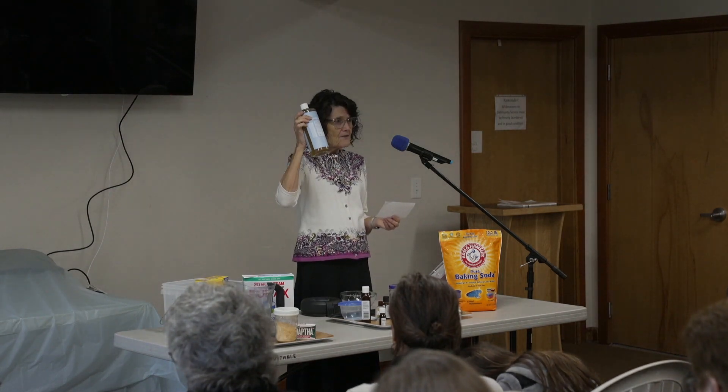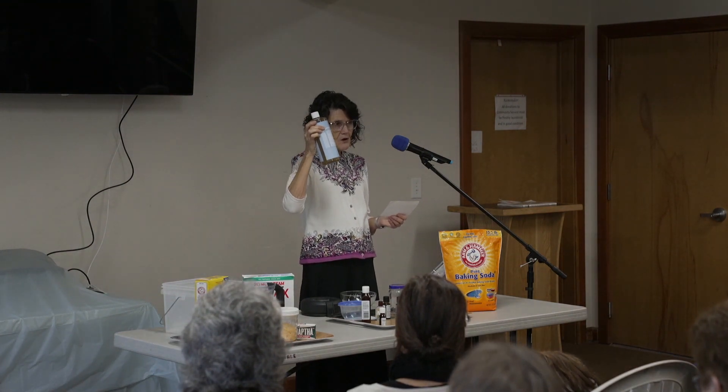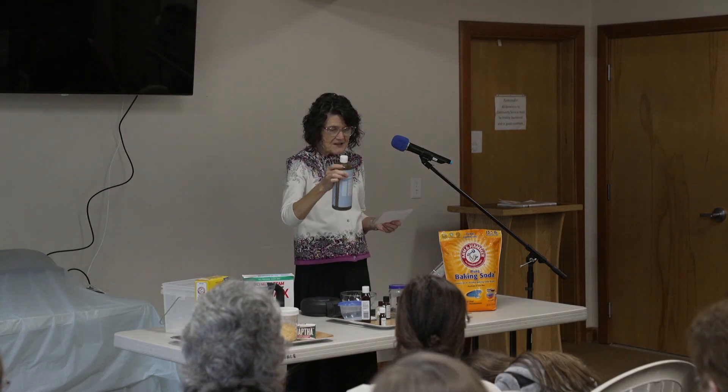I found castile soap on sale at Walmart — cheaper than even what was on sale at natural grocers. So you might want to look at Walmart if you want Dr. Bronner's castile soap. I noticed there are more brands of castile soap now — that used to be the only thing I could find. Now there are other manufacturers, and Walmart has them, as does natural grocers.